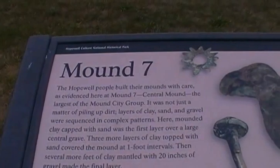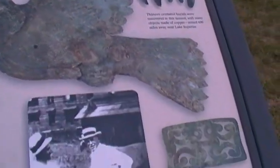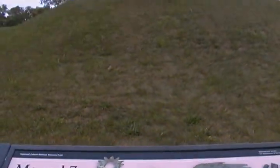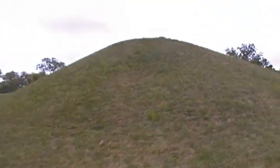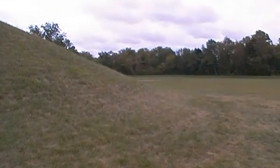Then earth covered. Some of these they don't even believe may have been covered with earth — some may have just been covered with clay or whatever. But this is where the skull mound was found, or the skull ceremonial.